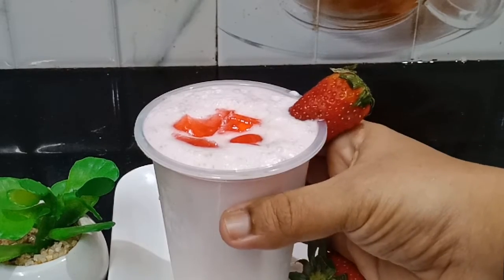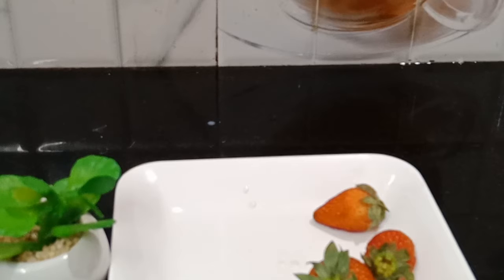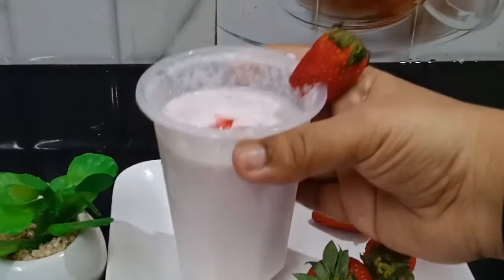Hello friends, welcome to our channel. Today we will have a tasty dish. This is our strawberry. If you want to eat it, it will be easy. Let's see how we will make it.